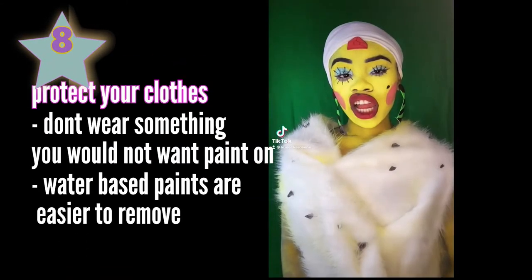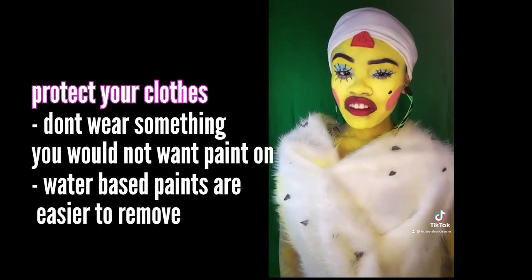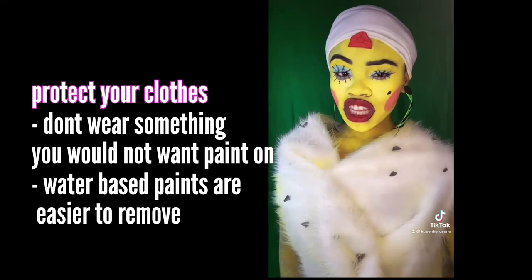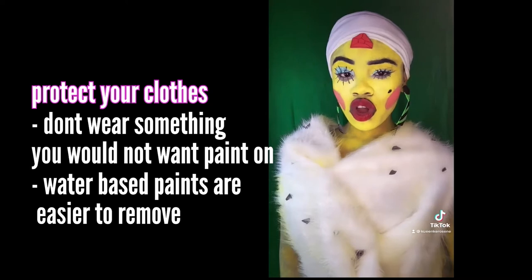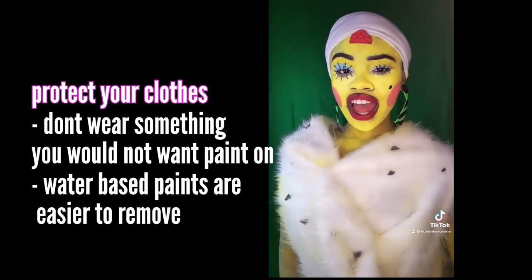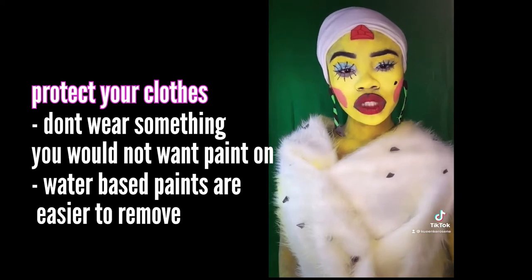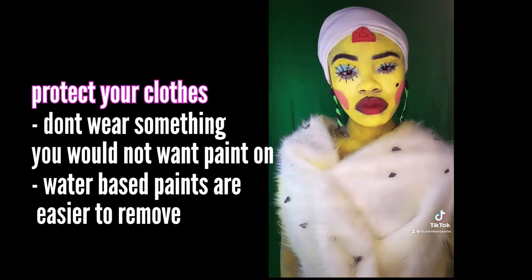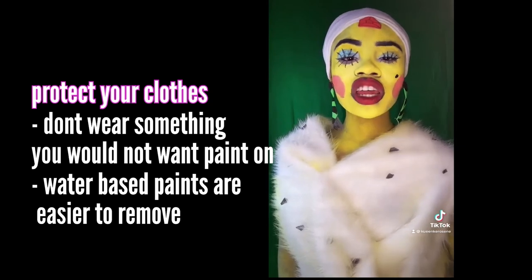Tip number eight, protect your clothes. Especially with certain paints, I find them messier than others. Be very conscious and aware of the paint — whether it's on your desk, already on your body, or whatever you're wearing when you put it on, because it could mess it up. Especially if it's something like white, that could be hard to get out. I usually use water-based paint so they wash out pretty easily, but when it goes on white material it's hard, and I have messed up some cosplays because of this.